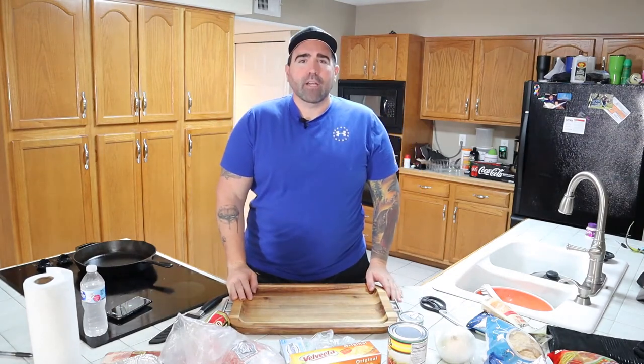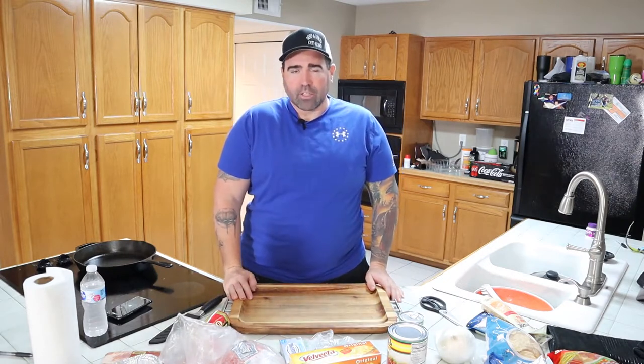Hey everybody, welcome back to the channel. Welcome back to QCR. Today on QCR, we're going to be making smoked queso.